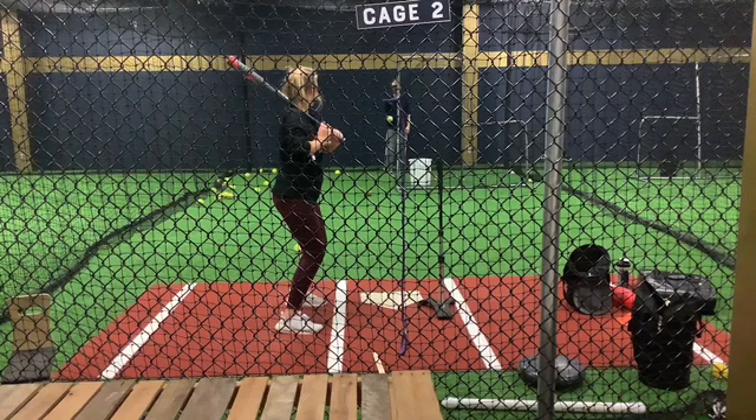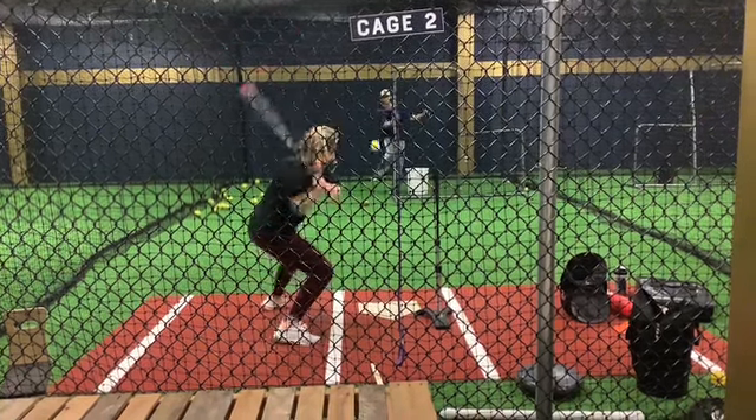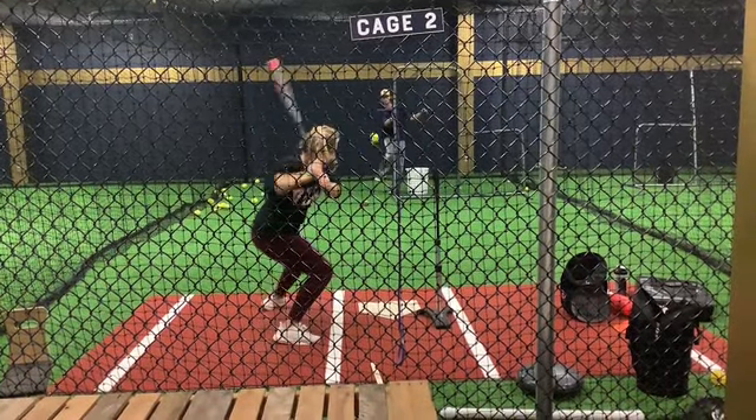We've really been working on keeping posture, keeping that bat over her head, knob to catcher's feet, really starting to get her to transfer her weight, opening up her hips, getting in a better sequence with her hands being back as her front foot is going forward all the way until heel plant. I'll show you this in real time.